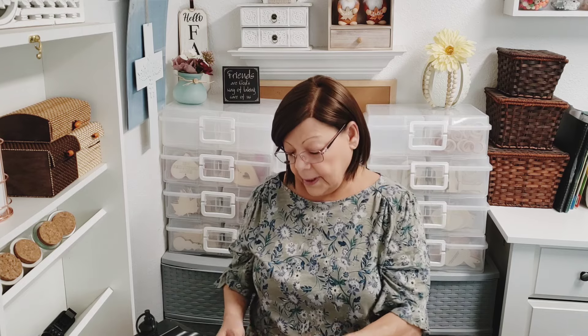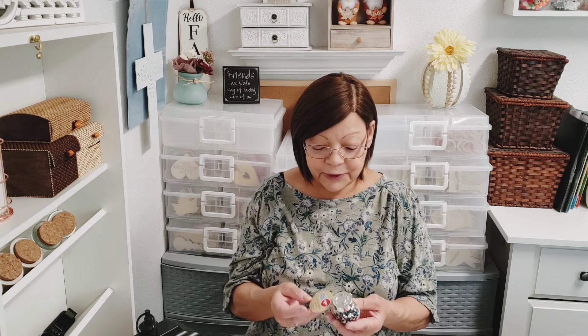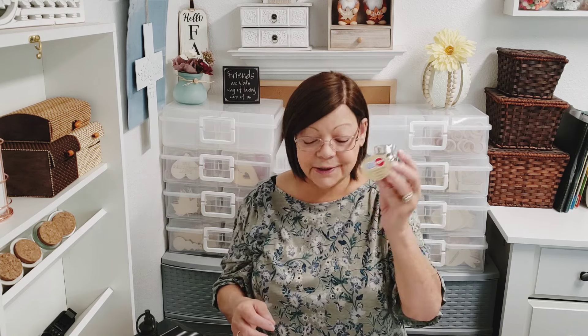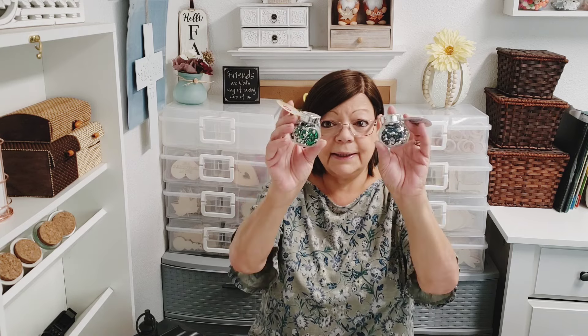I got some tinsel stems — I thought these were very pretty to craft with. I got the red and the silver; they had other colors too. You get 45 pieces. And I finally found the rhinestone gems in the cute little jars — the jars got me as well! I got the blue and the green, that's all I saw in my store. Look at all the little gems in there — I was happy to find these not just for the gems but for the jars too.